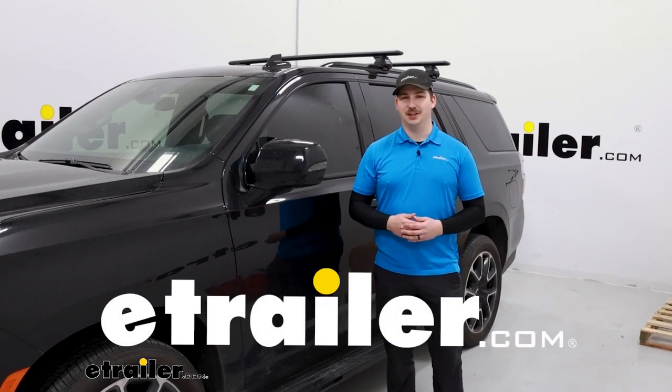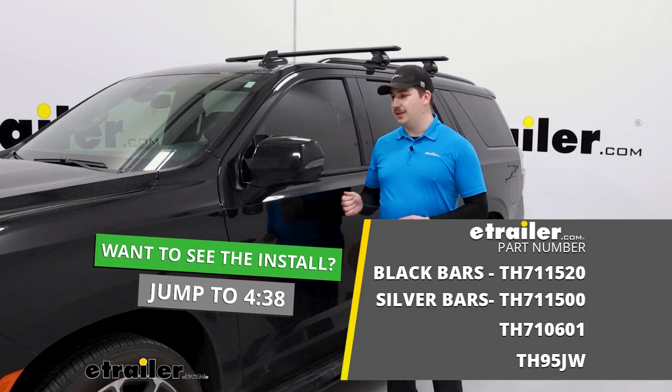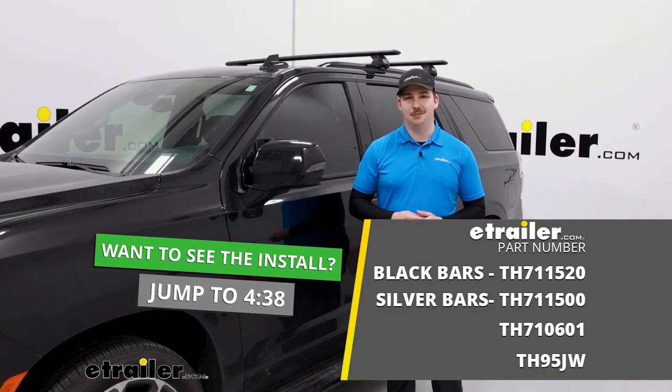Hi everyone, Aiden here with eTrailer. Today we're going to be taking a look at this Thule roof rack kit on our 2022 Chevrolet Tahoe.